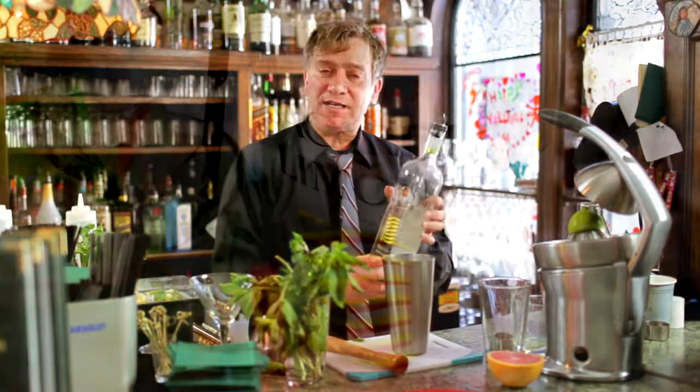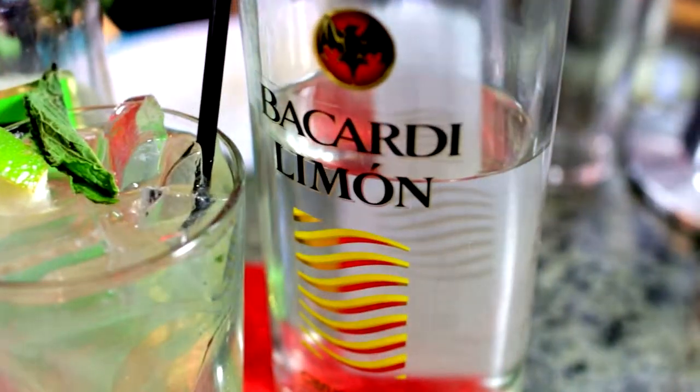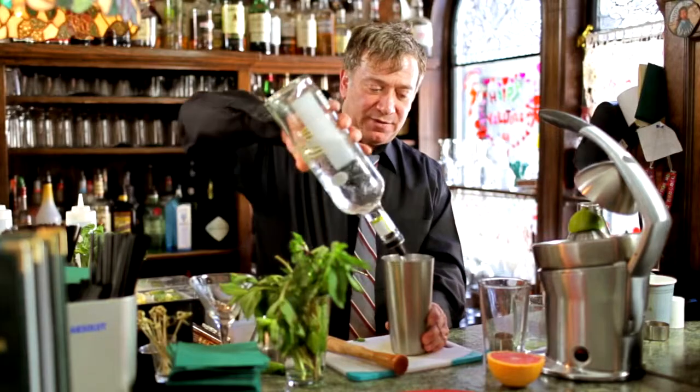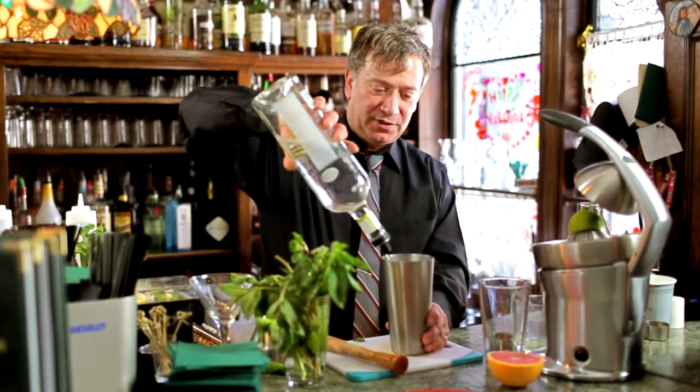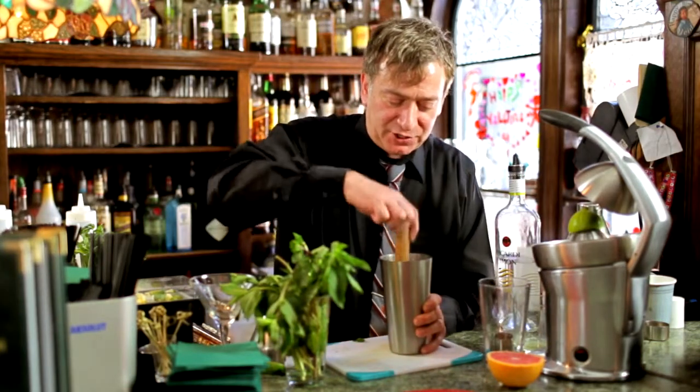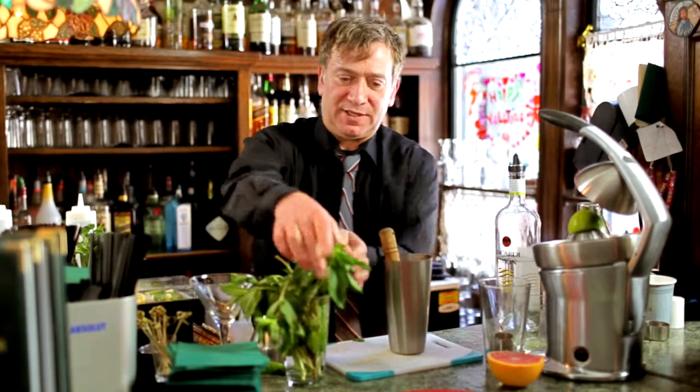And then we're going to finish it with the Bacardi Limon, around maybe a nine-count of that. The Limon works better with this Mojito than the standard white Bacardi — the Limon just adds a little extra. So we're going to continue muddling.